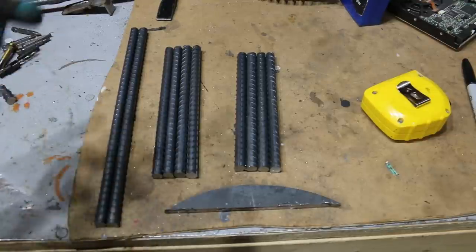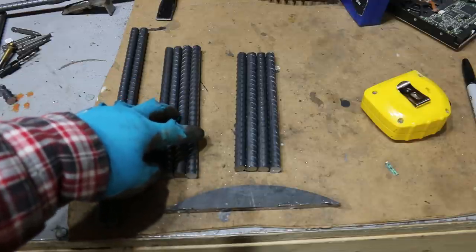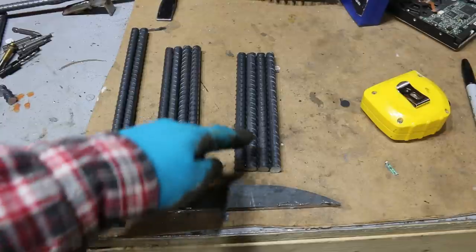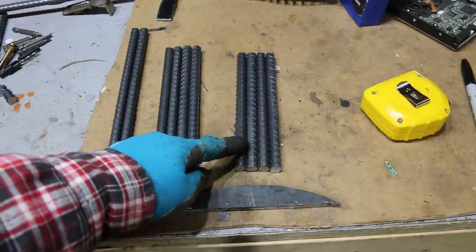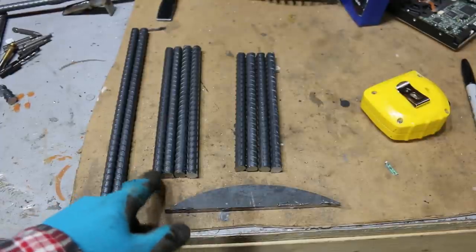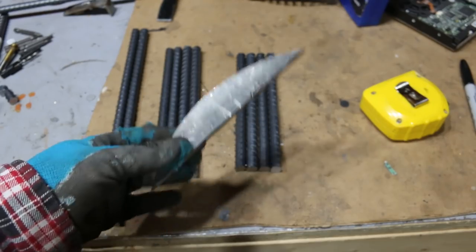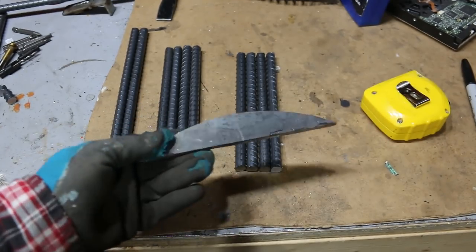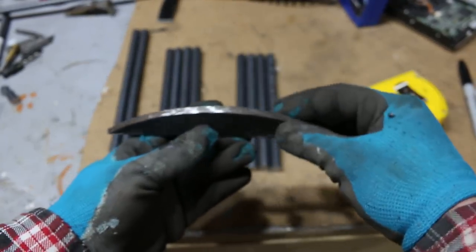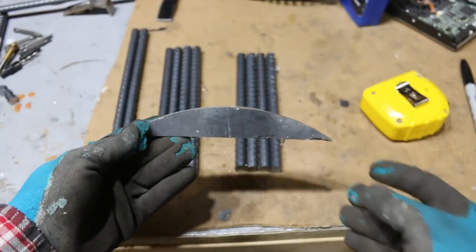I cut up a piece of rebar — two pieces at one foot, four pieces at eight inches, and then four pieces that will make up the difference to make a square, which is at about seven and one sixteenth of an inch. And then I have this little plate here — a piece of quarter inch plate from another project that I had just laying around, and it was already cut in a semicircle, which is going to be perfect for the blade, so I'll sharpen that down once I get this built.